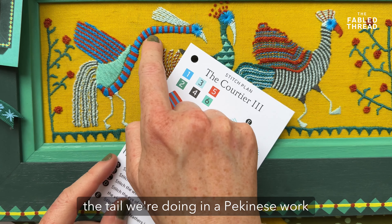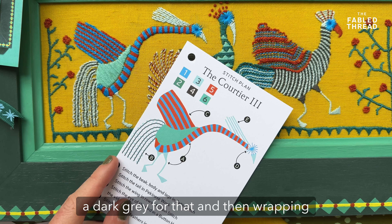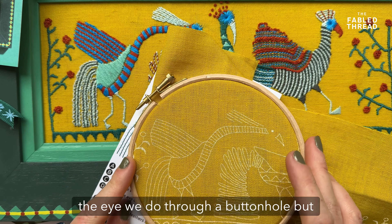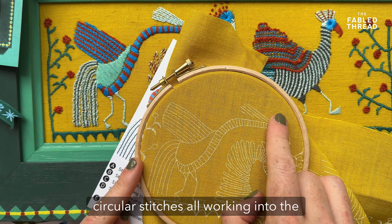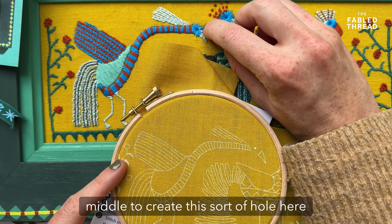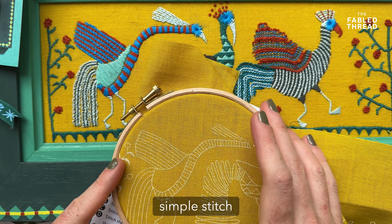The tail is done in Pekingese work — we lay down a dark grey for that and then wrap around in the pale blue. The eye is done through a buttonhole stitch, which is basically simple circular stitches all working into the middle to create a hole, and we use that across all the birds. It's a very simple stitch.